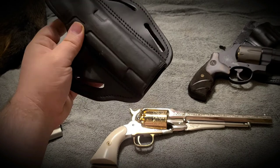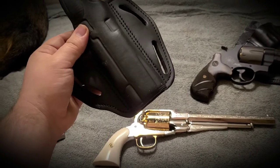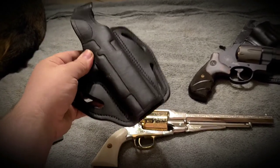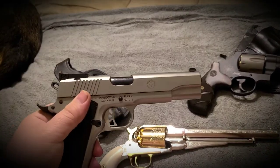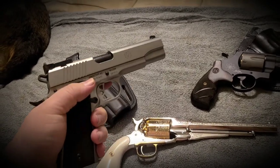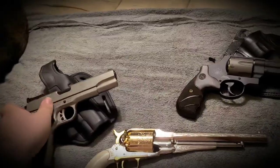Your barbecue gun is going to be a conversation piece. Don't have it ruined by one of those nylon bulldog holsters. You want it to be carried in something that looks good. And again, for me, the 1911 — it's classic. It looks great. It's always a good choice.